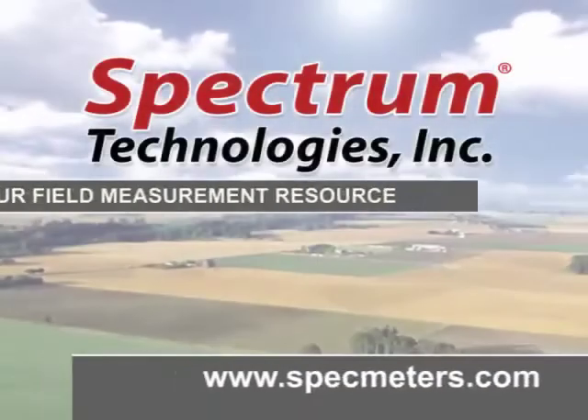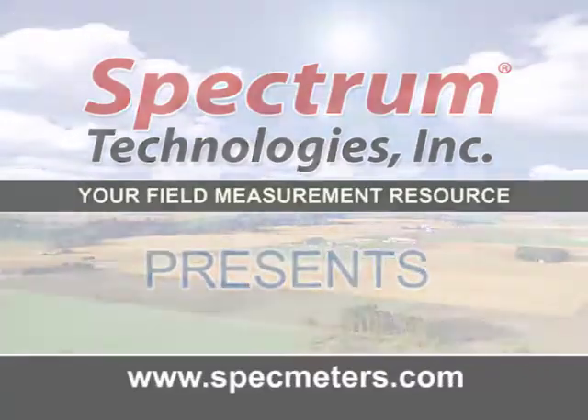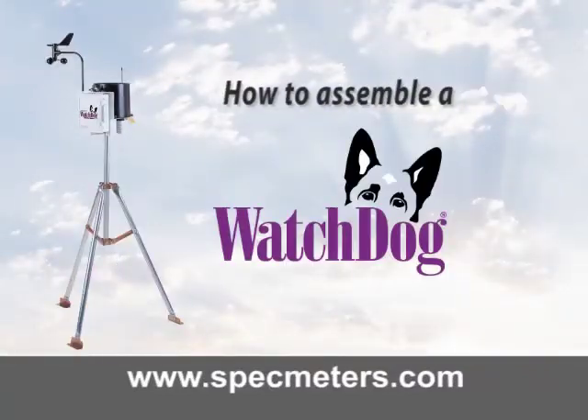Spectrum Technologies, your field measurement resource, presents: How to Assemble a Watchdog Weather Station.